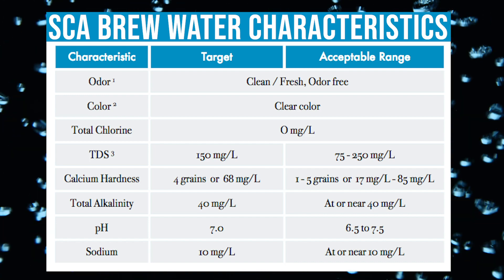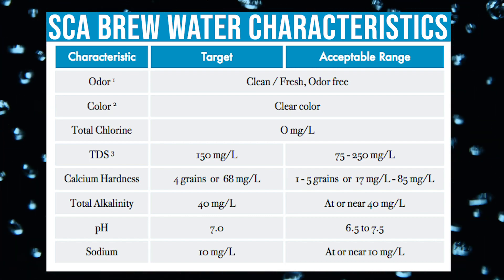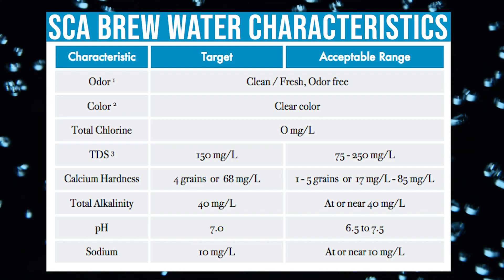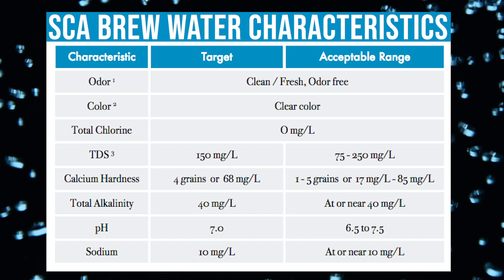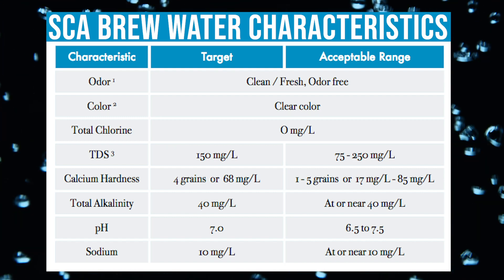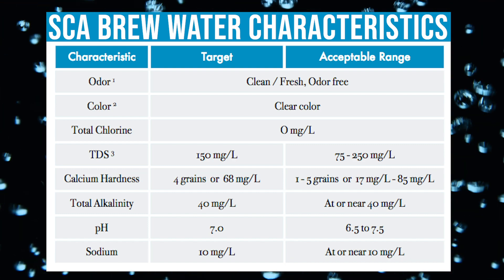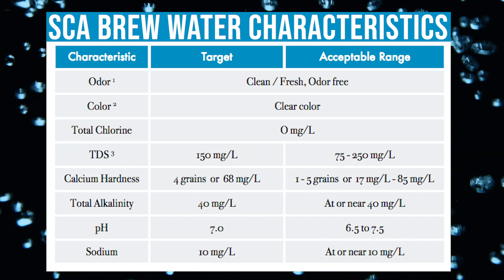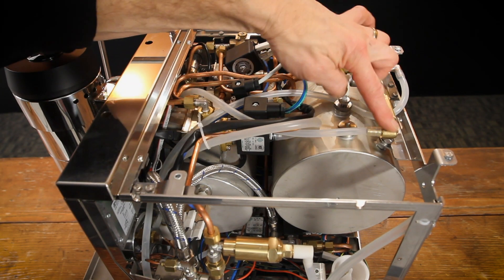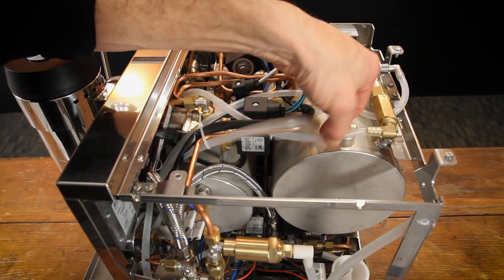On top of that, the minerals in water enhance flavor. It's kind of like salt in cooking — without a little, food can be on the bland side. Now of course, too much salt is not good for your health, and the same is true for the health of your brewing equipment. You want the proper balance: a mineral level which enhances flavor, prevents that bitterness due to overextraction, but is balanced so it's not going to clog the arteries of your machine with scale deposits.